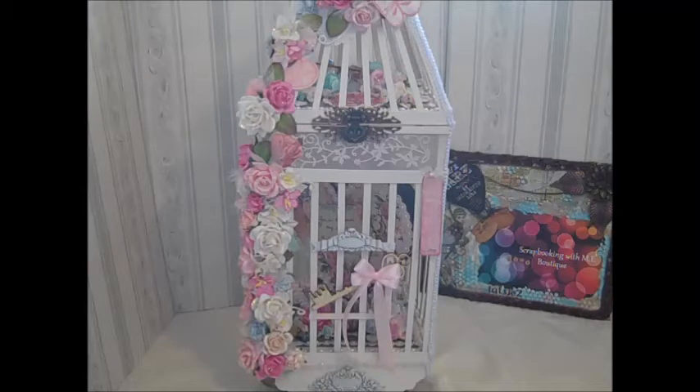I went with a captured heart theme, and I built the cage with chipboard that I purchased from the boutique. It comes in a variety of sizes and colors. I'll list below all the items available in the boutique for your convenience. Almost everything I used came from the boutique — very little came from my own stash.